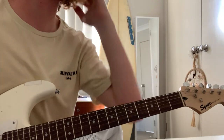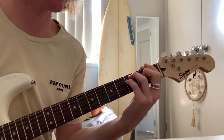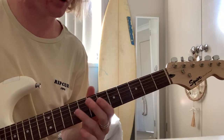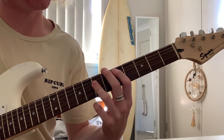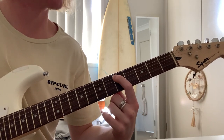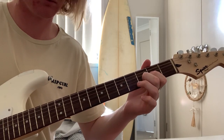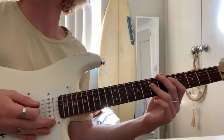Now, onto the chords. They might not be 100% correct — I have a feeling that this might be wrong, but if it is, just call me out on it. So, you want to start off with the D power chord. Use your first finger on the 5th fret, A string, and then cover the next two strings with your ring finger. You just want to palm mute for the start.